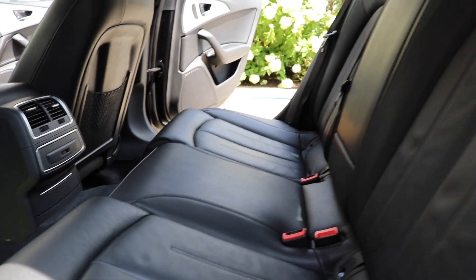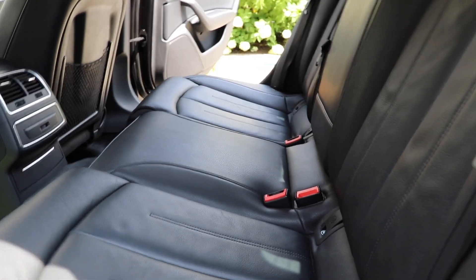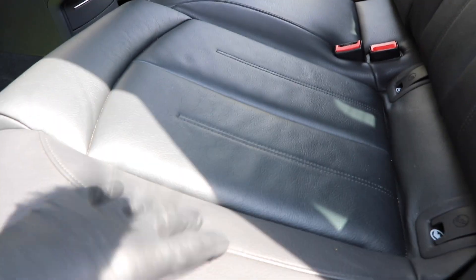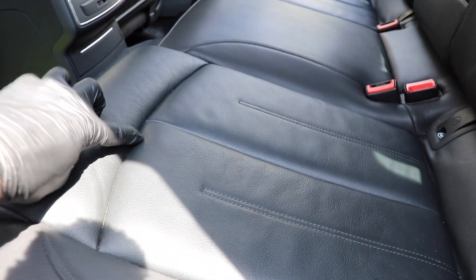Right now I am detailing an Audi sedan. I've totally cleaned all of the leather seats, but I've split up the cleaning into two different stages. Number one, cleaning generally the surface area — the surface of the leather seat, degreasing all of the leather. And then number two, actually cleaning the seams.